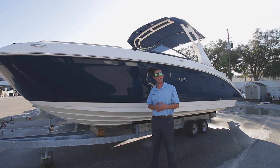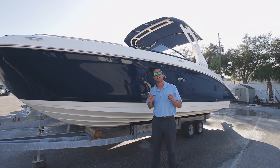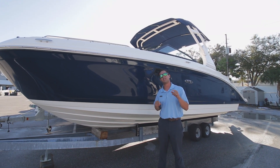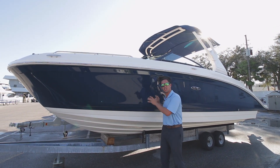Hi guys, Captain Nick again with MarineMax over in St. Petersburg. Today I've got an all-new 2020 C-Ray 270 SDX outboard. Now, you've seen plenty of C-Rays this color — the C-Ray blue.